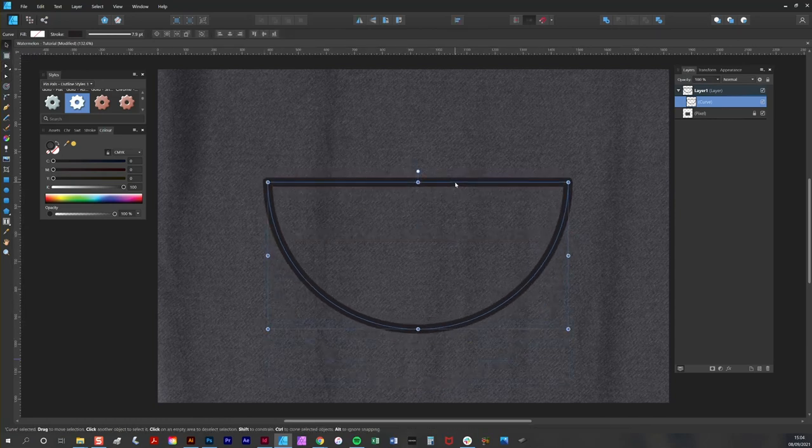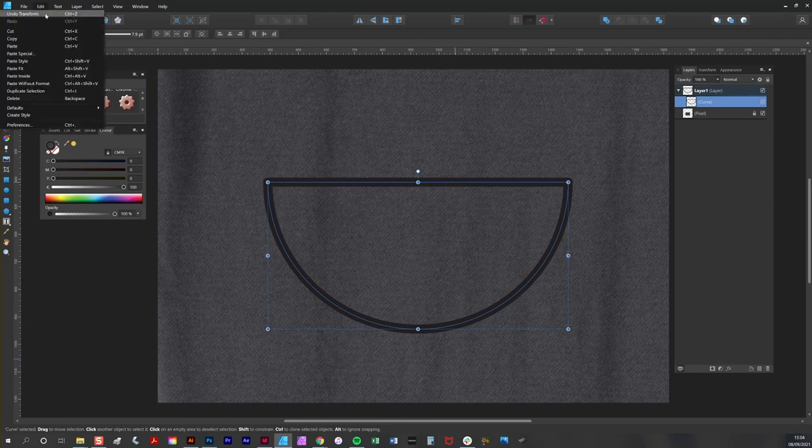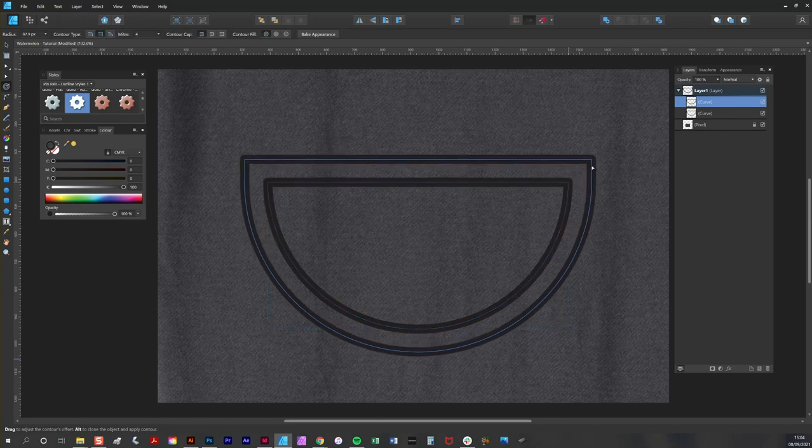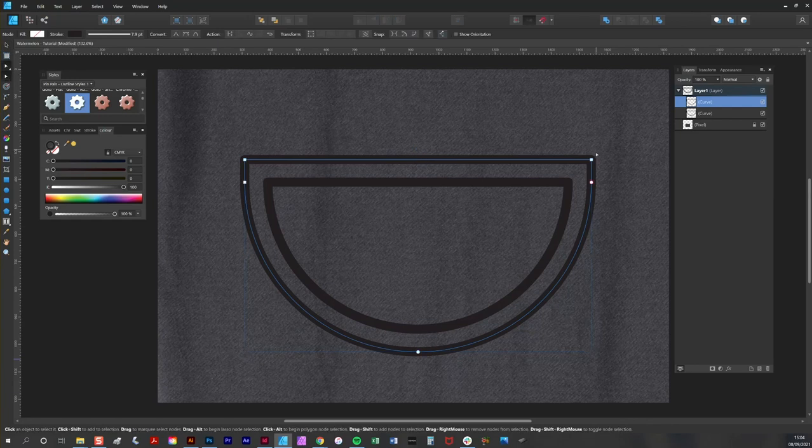The next step is to copy and paste the semicircle. Then I'm going to use the contour tool to create a larger version of that shape. It's important that I click on the miter contour type here, as this will create straight corners. I click and drag to add the second part of my melon, then convert this new shape to curves and use the node tool to remove the top two nodes. You can see it's already starting to look a bit like a melon.